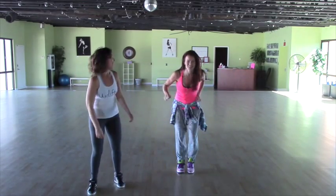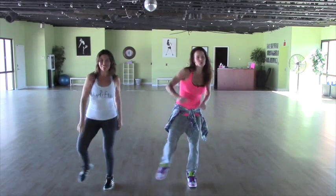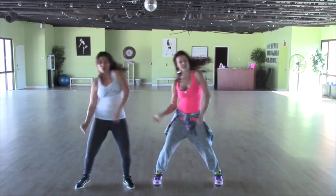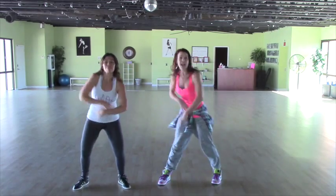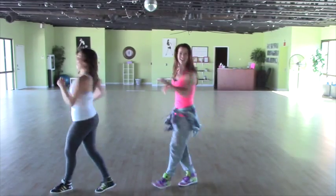All right, again, here we go. Five, six, seven — one, two, turn, turn, snake it out. Hold, cross and lean left foot, step, step, back, turn.